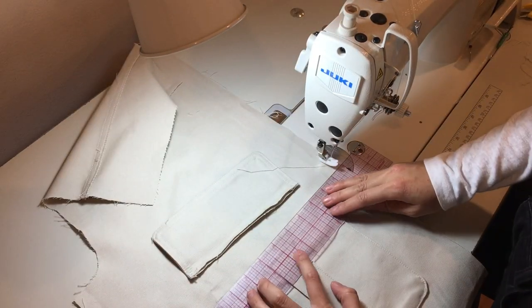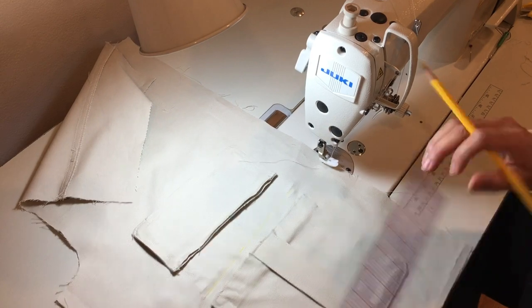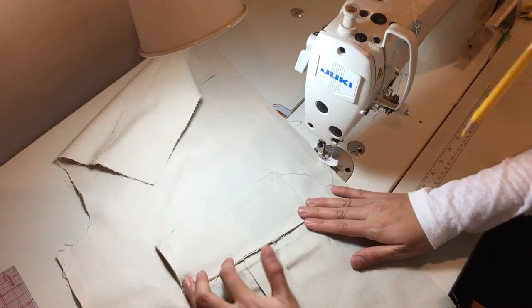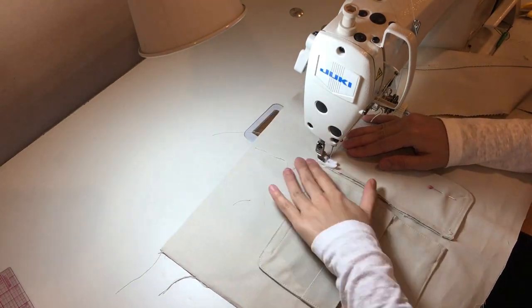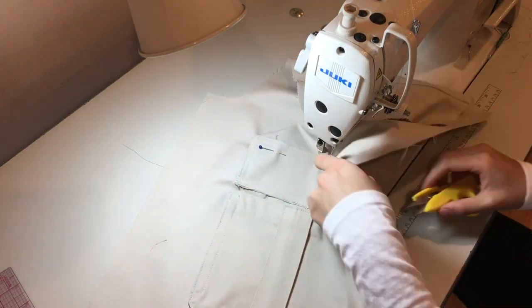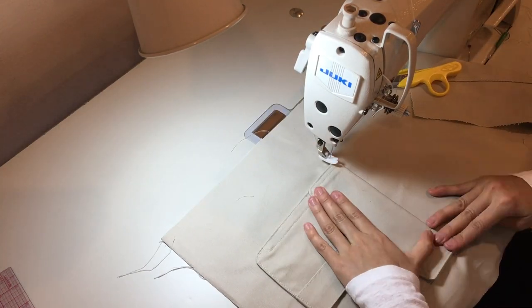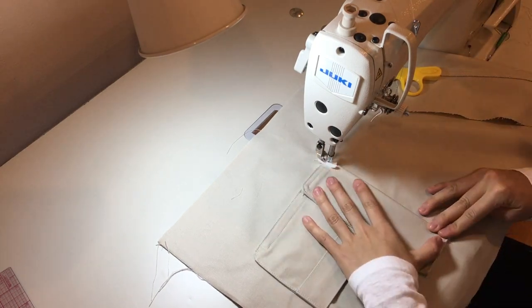Mark half an inch above the pocket bag and place the flap there. Stitch around a quarter inch on the pocket flap just to keep it in place, then fold it down neatly and topstitch over that.